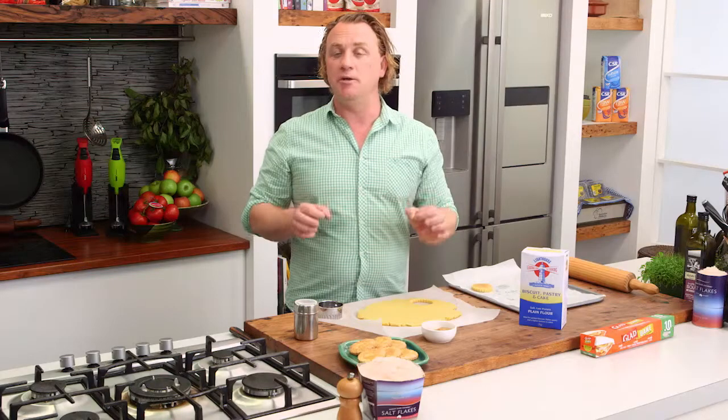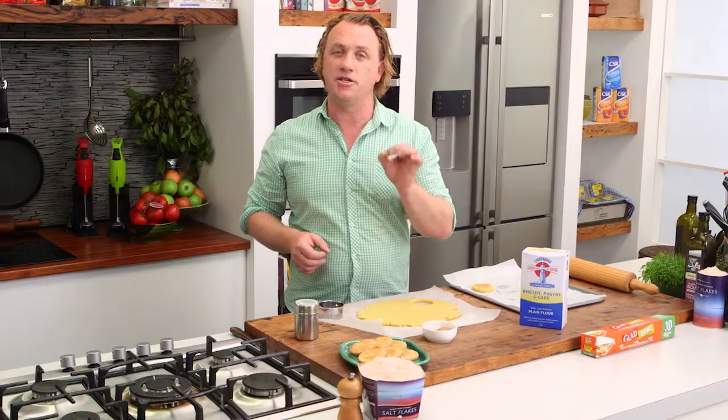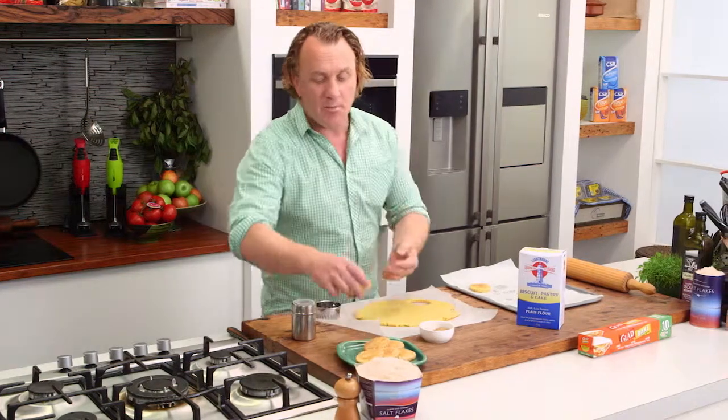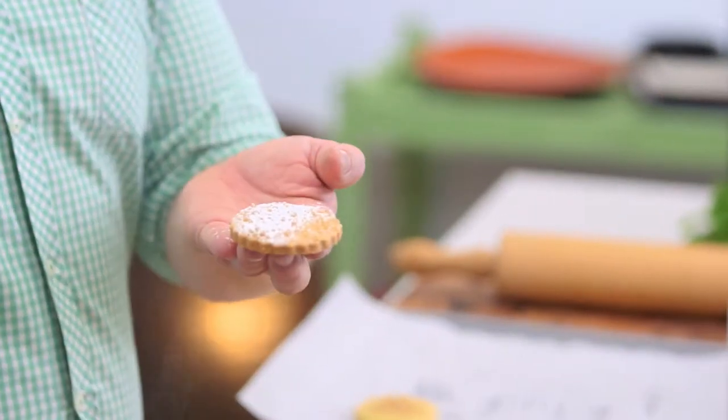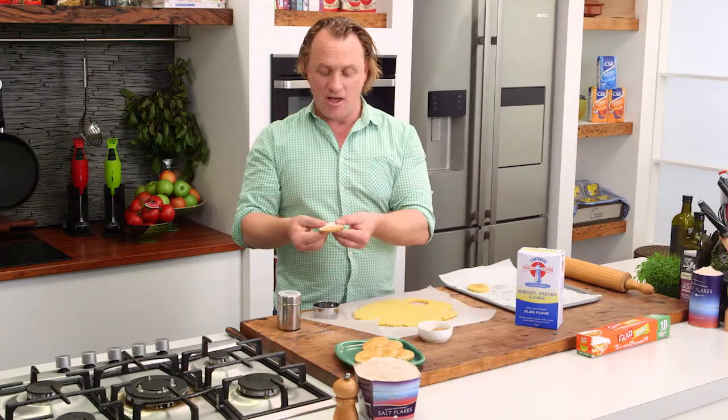Now, these will take about 20 minutes in an oven at 160 degrees, and they will turn out perfect like this. And all you need to do with these to eat them — a little bit of icing sugar, because you can never have enough sugar — and then crunch them. Delicious. More sugar!